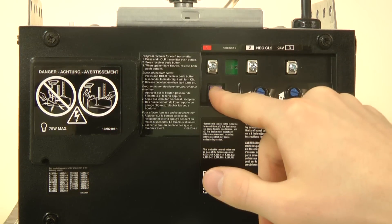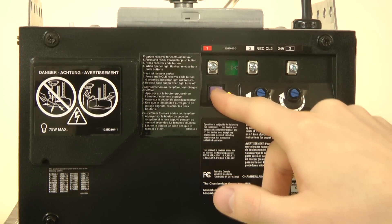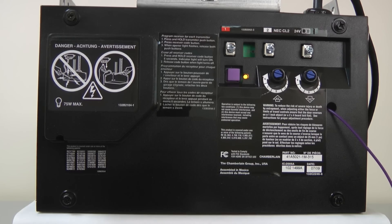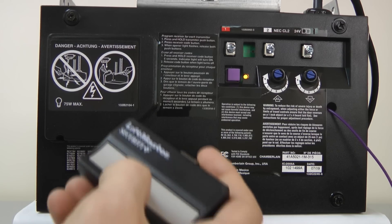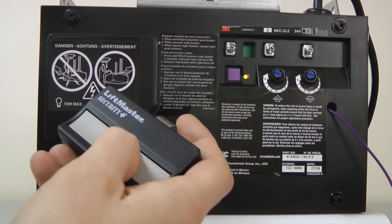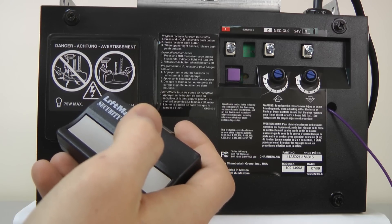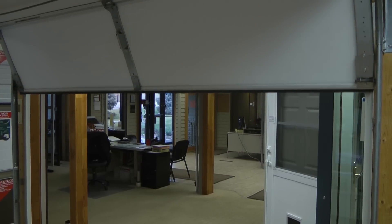First, you want to start by locating and pressing the smart button on the motor head. This will activate the LED light to come on. Then you are going to press and hold the button on the transmitter. In approximately two to five seconds, a light bulb on the motor head will turn off. Hit the button again and the door will move up or down.